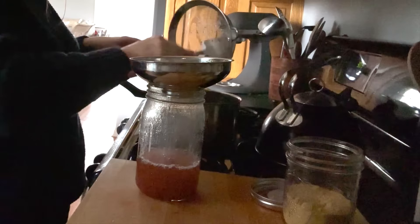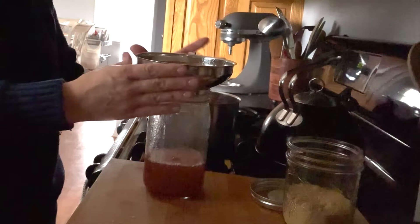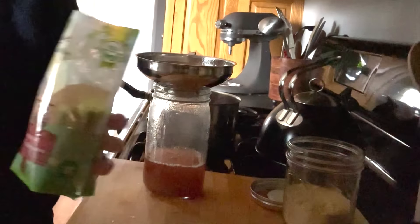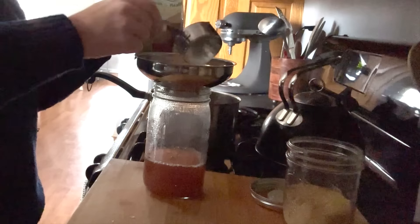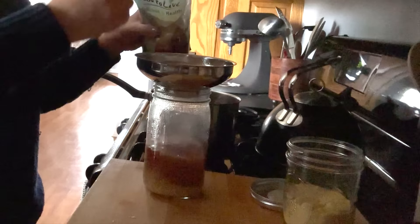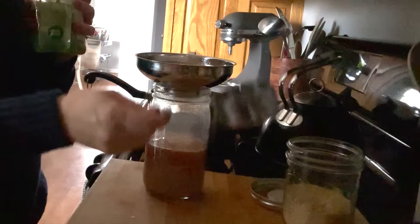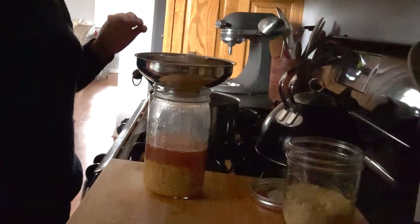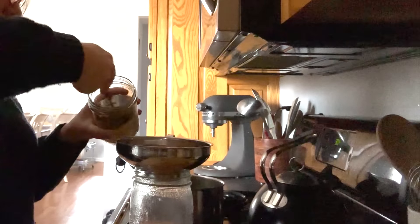Now I'm adding the actual mustard part. I'm using a cup of whole mustard seeds — I ordered these from Amazon, I'll link it below; you can also get a good deal on whole mustard seeds at Azure Standard. I'm using a one-third cup measure, so three scoops. Then I need a third of a cup of dry mustard — I ordered this from Azure as well; you can get dry bulk mustard from them at a pretty good deal.